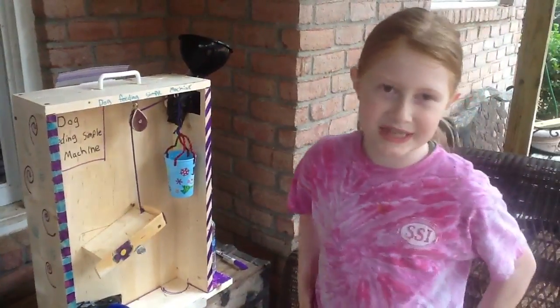Hi, my name is Claire, and I'm going to show you my 4th grade simple machine project.